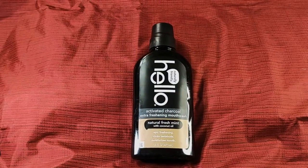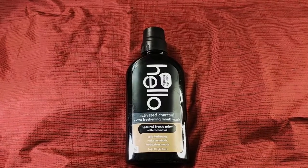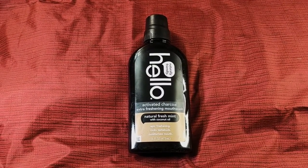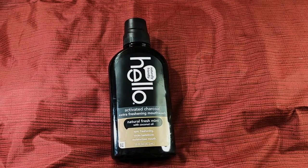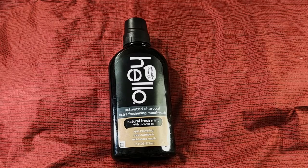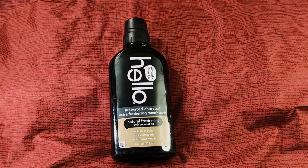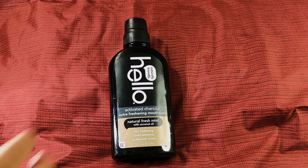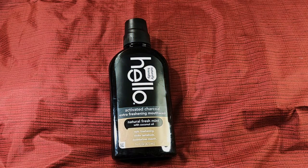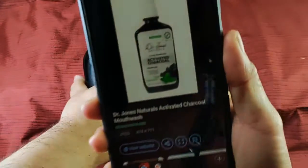So I'm gonna review this today. My wife can put a photo in there. I was gonna dig it out of the recycling can we have over there, but we just finished a bottle of Dr. Jones charcoal mouthwash. The reason why I'm not digging it out for proof is because of what I'm gonna say about it — I'm not gonna talk shit about it.